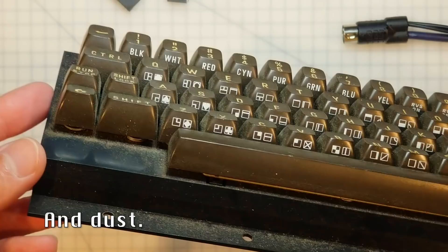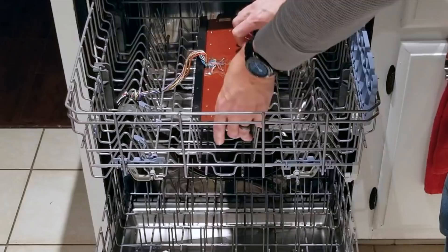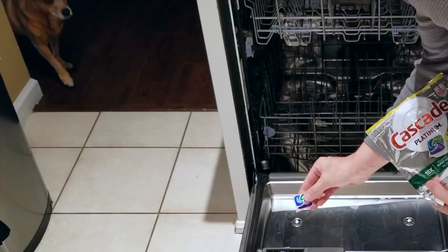Now, contrary to popular myth, putting a computer component inside a dishwasher actually won't lead to corrosion from the water residue. The reason for that is that the soap contains anti-corrosives, and the reason for that is they don't want your cutlery and silverware to start rusting. It's not a treat — it'll kill you.